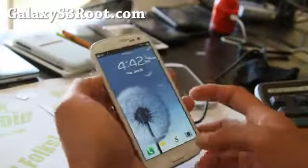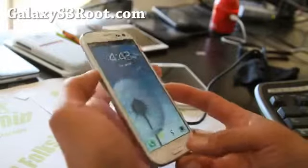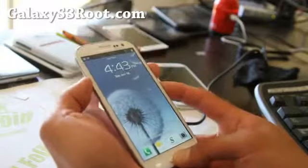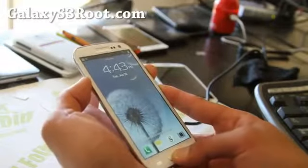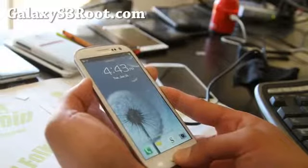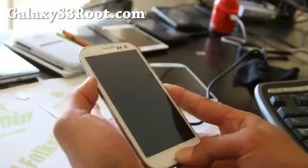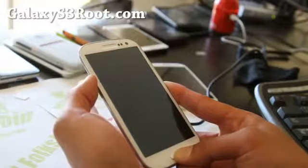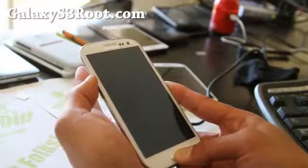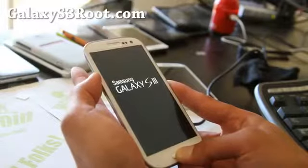Now we're going to boot into ClockworkMod recovery. Hold down volume up, center button, and the power button. The difference with the T-Mobile version is you have to let go of the power button when your phone resets — so wait and let go of the power button when the screen goes off. And then you'll be in ClockworkMod recovery.